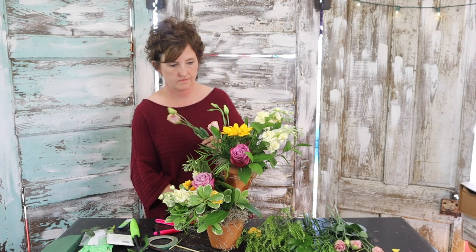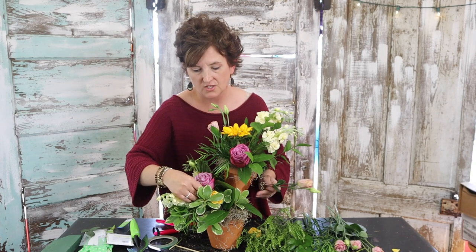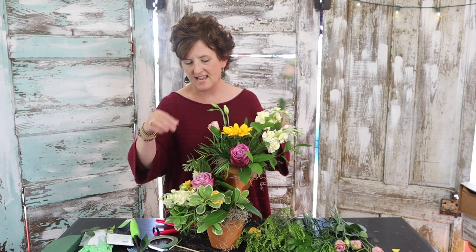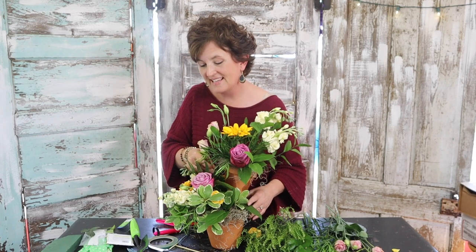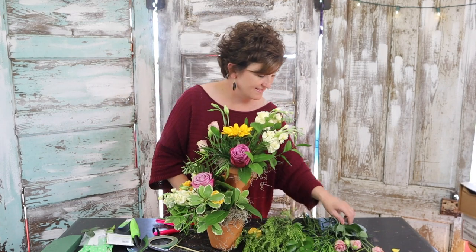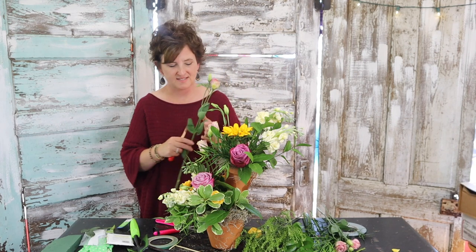Miss Sue says call it 'Topsy' — that's a good name. And Miss Gloria says maybe 'double-potted mixed arrangement.' That's a good one too. Topsy's so cute.